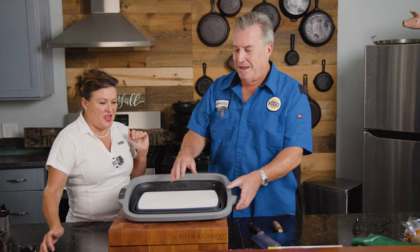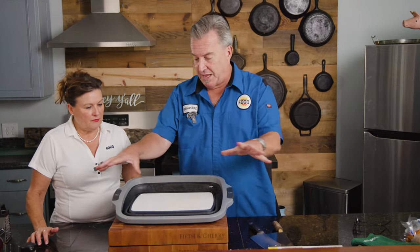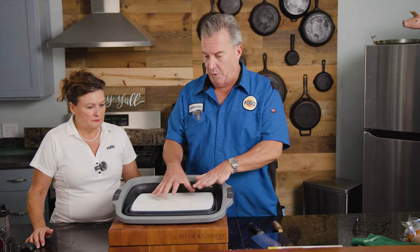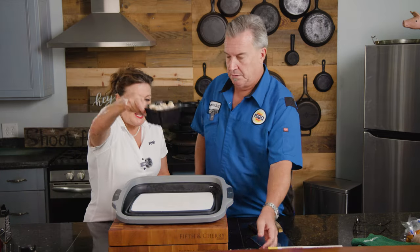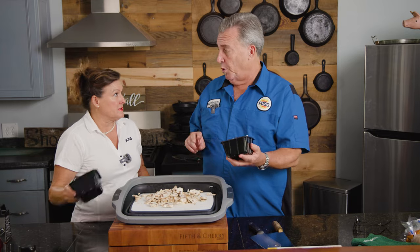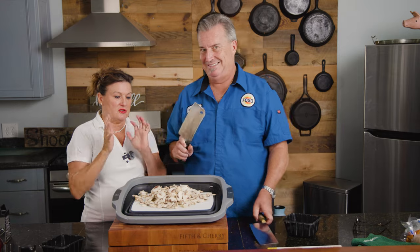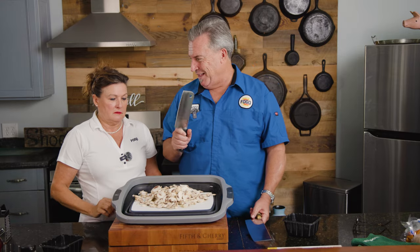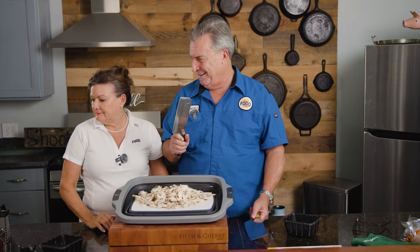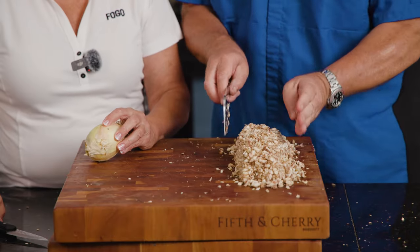I wish we had a barbecue prep tub — I don't want to make a mess because we're going to do a lot of topping. This will help keep everything in one spot. We're going to make these really small pieces. We'll do both packs of mushrooms because when you cook them down, it's like spinach — it just turns to nothing. Mushrooms are all chopped.